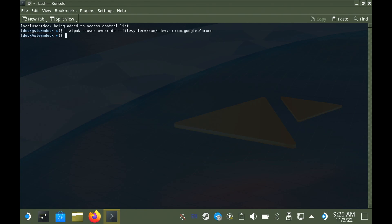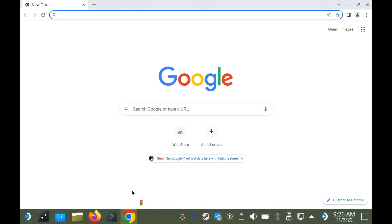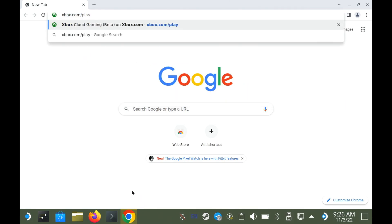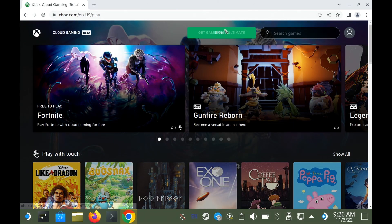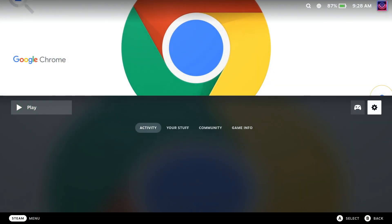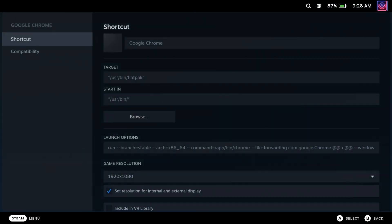In desktop mode, you can just load up Chrome, go to xbox.com/play, and then log in. I would do it in desktop mode just because it's easier, and then that's the basic setup nearly ready. This next bit you can either do in desktop mode or gaming mode, but I'm going to show it in gaming mode.